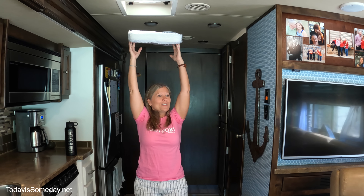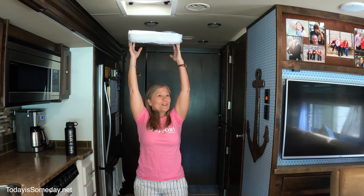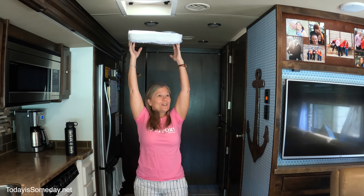But what if you have one of these — a skylight, a fantastic fan, or an exhaust fan? What do you do about those? The solution is right here. This is the perfect way to reflect that sun back out and keep it from coming into the rig. All you have to do is put the reflective side up into the skylight.